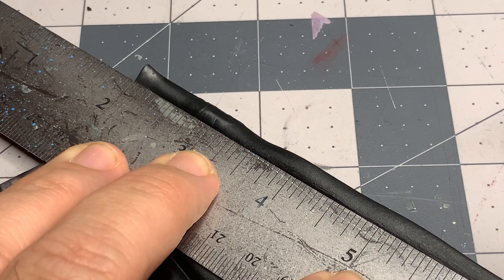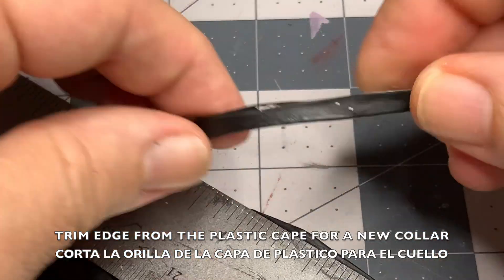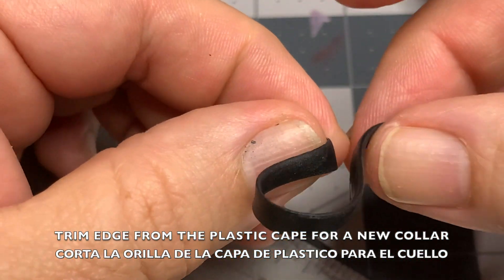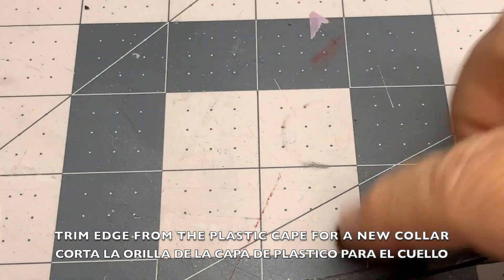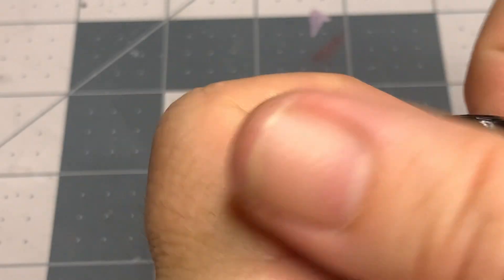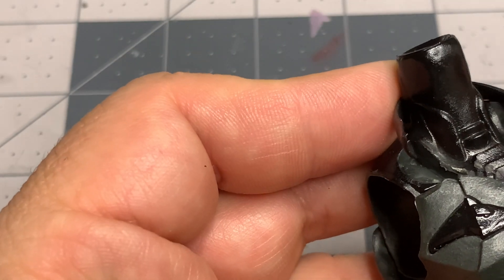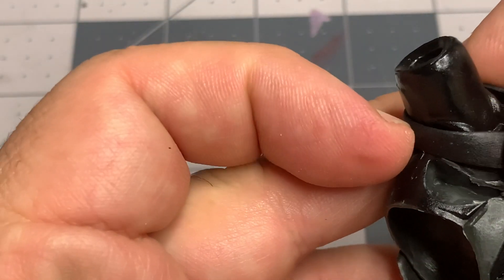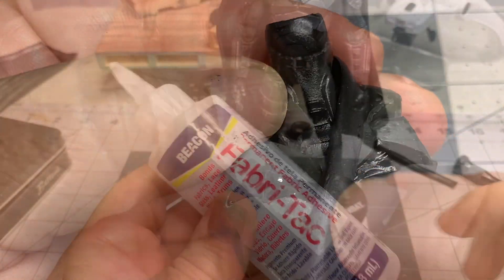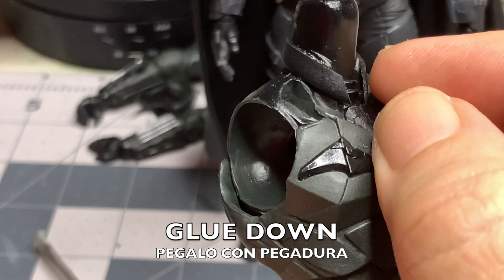Now we're not done yet — we're only halfway there. We've got to fix the collar on figure number two that has the cowl attached. For that, we have to make our own collar out of the cape that we removed from the figure, cutting off the edge and only using a portion that looks as close as possible to the original. Así es que todavía no terminamos. Tenemos que cortar la orilla de la capa que hemos removido y entonces pegarla para que pueda tener ese mismo aspecto que la otra figura.